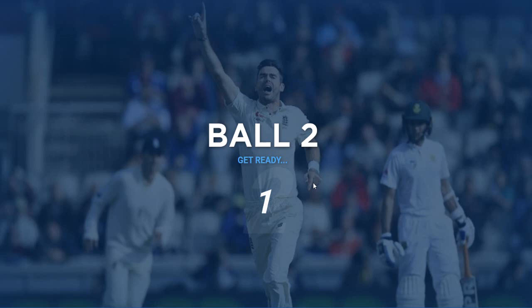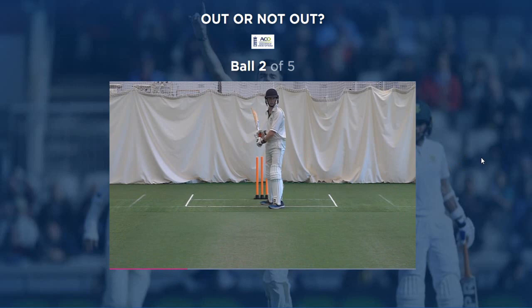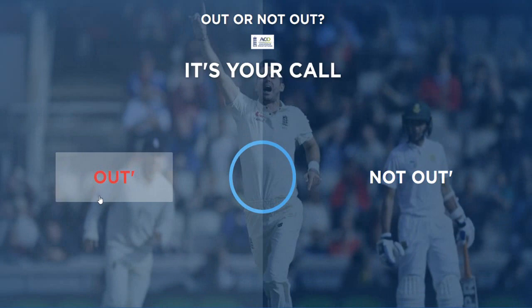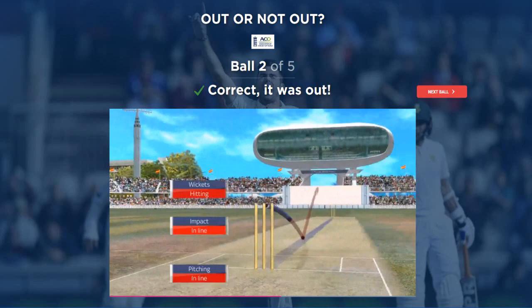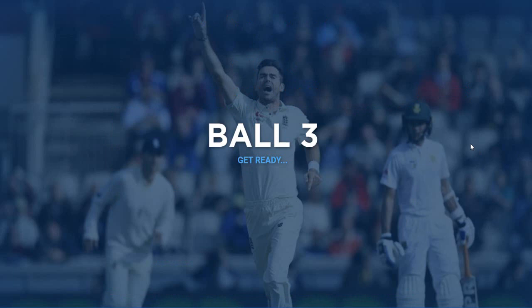Ball two. Oh my goodness, I wasn't listening at all. So there's snicks and stuff. Oh, that's plum. That's dead set plum out in front. I knew there must've been snicks involved because he didn't need his pad. But yeah, I wasn't ready for it. Correct - it was out. We got that one correct.